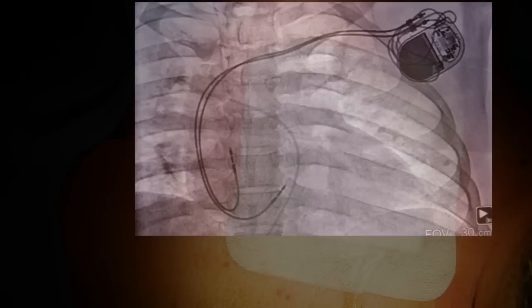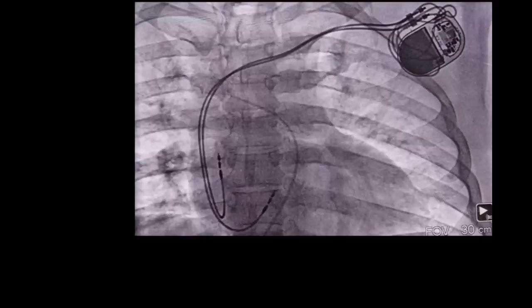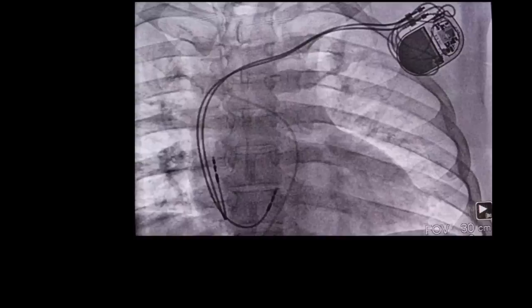There's the final position of our lead system moving beautifully with the motion of the heart, top and bottom chambers, His bundle pacing. The pacemaker is sitting over the lateral rib margin and will be comfortable for the patient — he will not even know that it is there.